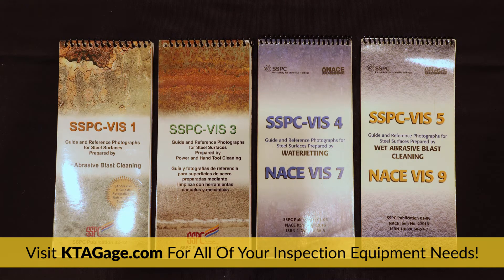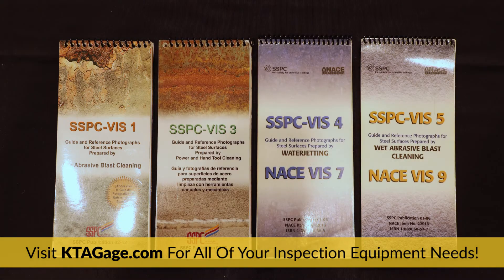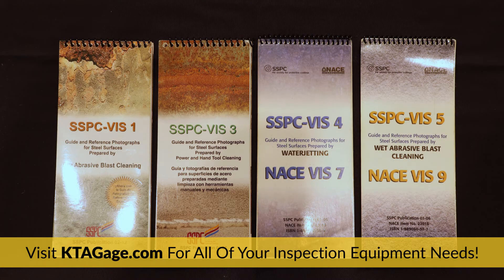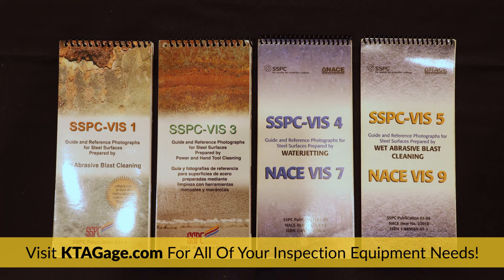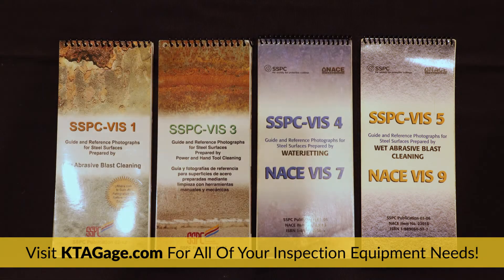If dry abrasive blast cleaning was done, you should have a copy of the SSPC VIS 1 guide. If hand or power tool cleaning was done, you should have a copy of the SSPC VIS 3 guide. If water jetting was done, you'll need a copy of the SSPC VIS 4 guide. And if wet abrasive blast cleaning was done, you should have a copy of the SSPC VIS 5 guide. Each of these guides contains color images used to supplement the written surface cleanliness definitions and are invaluable in the process of assessing surface cleanliness.